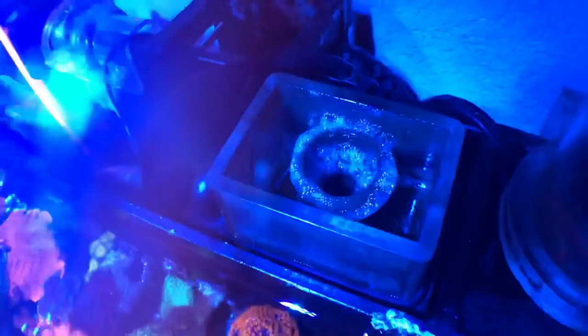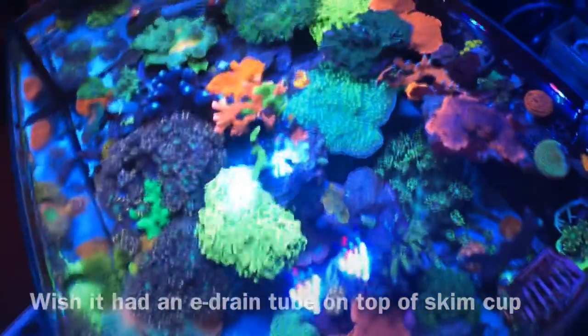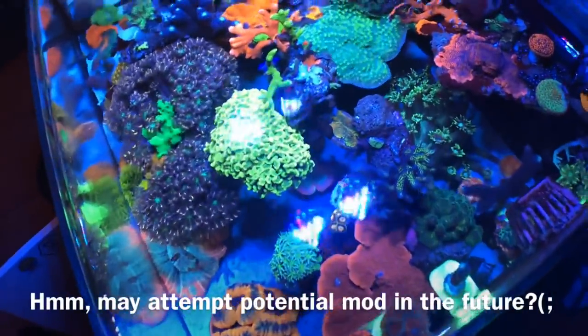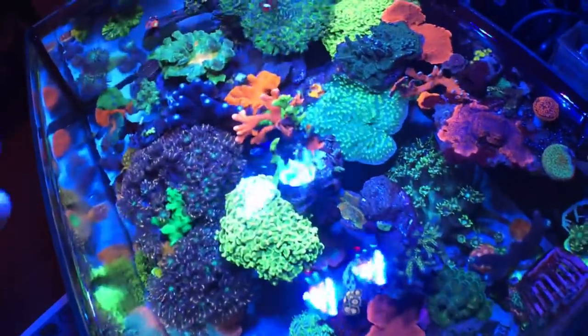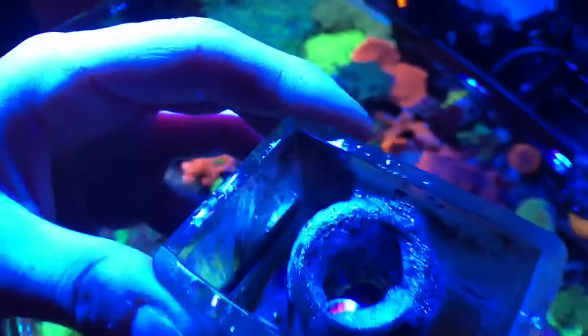Every two days or so I have to empty the cup — it gets about three quarters of the way full. I do get a bit worried about it overflowing, but I feed a lot in this tank: reef roids, a variety of mysis shrimp, and different types of food. For another reef tank this might last a lot longer, but the collection cup is pretty big — not tiny.